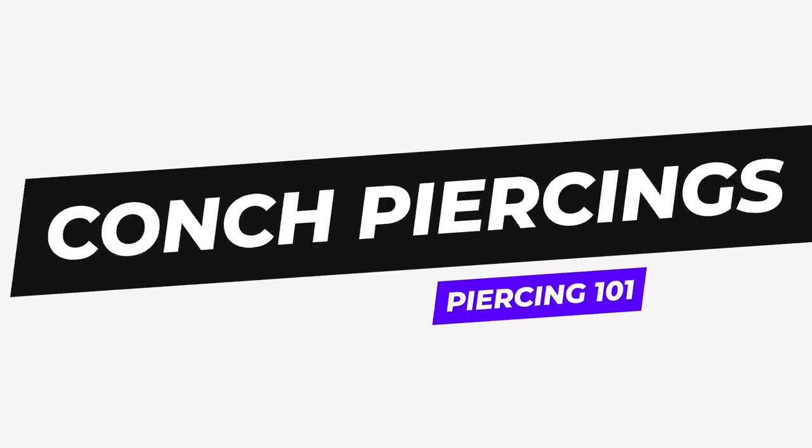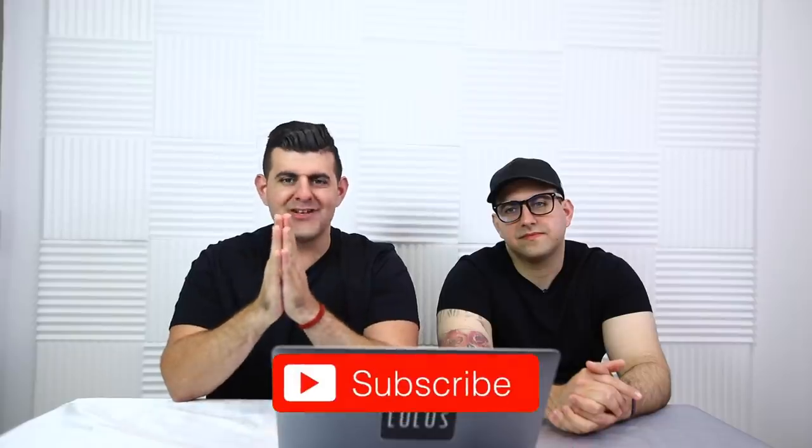What is up guys, Root here, John here, back with a brand new video. We are talking about conch piercings 101 — everything you need to know. But before we begin, please make sure to subscribe and let's get on with the video.